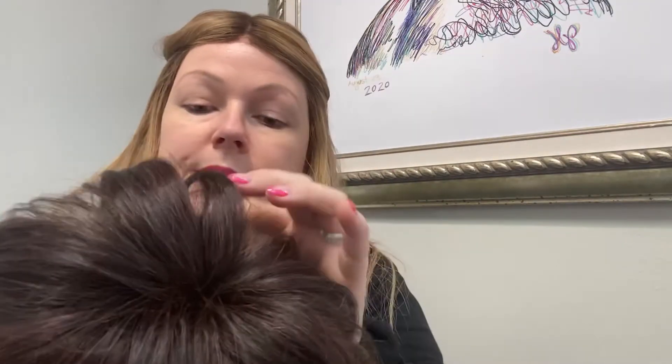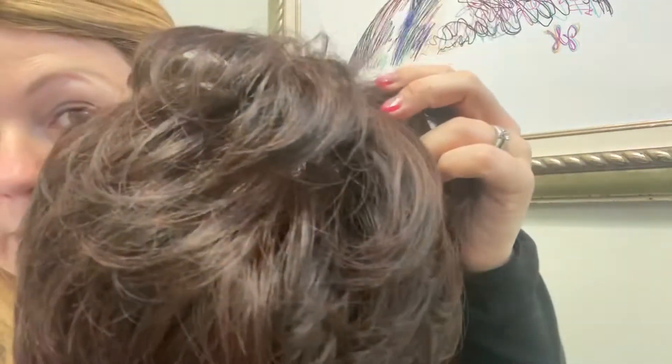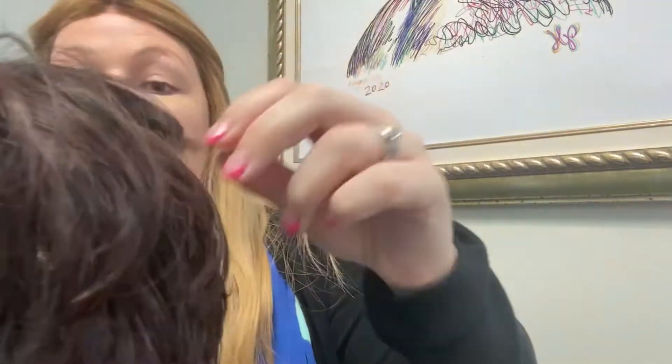This fits so nice and close to your scalp that it feels like you're not wearing anything at all. So a close-up of the color here — it is a dark brown, which is the color 4, and it has a mix of 33 in it, which has this little subtle highlight throughout. So if you're looking for a dark brown but you just want a little something extra in it, then try the color 433.